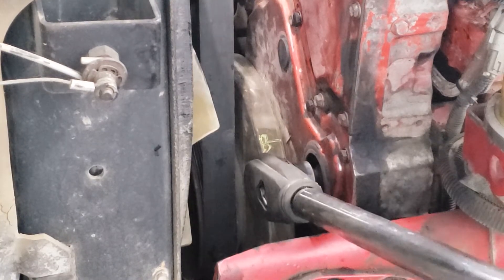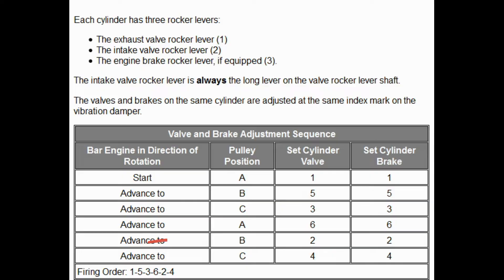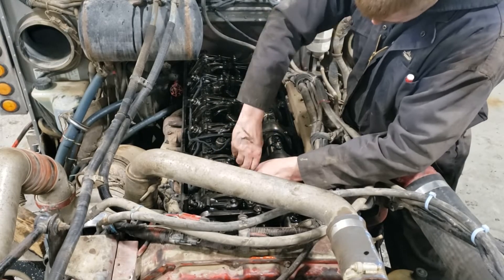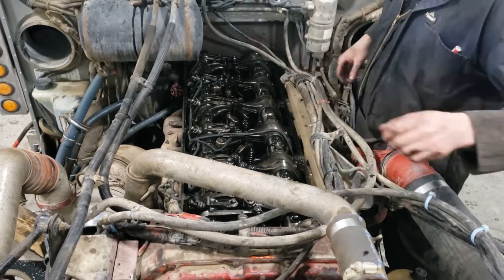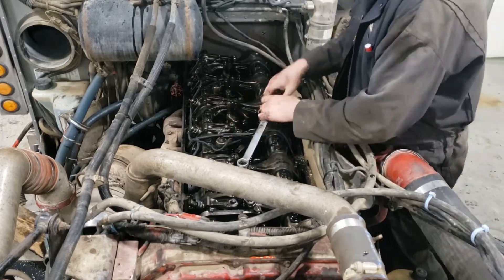Roll back over to position B and get it lined up. Cylinder number two comes after six — repeat the same procedure. Then move on to position C and on to the last cylinder to wrap things up.